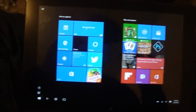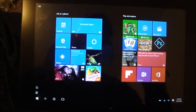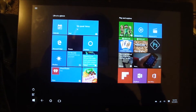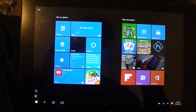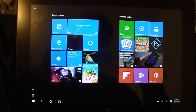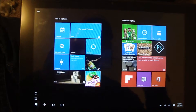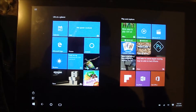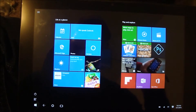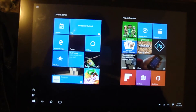Everything's working great now. I'm not 100% sure what caused the initial failure, but all the Windows updates are installed and complete. Doing the reinstall of the Windows operating system fixed the problem. I'm not sure what originally caused it, but it's definitely fixed now — so there you go.